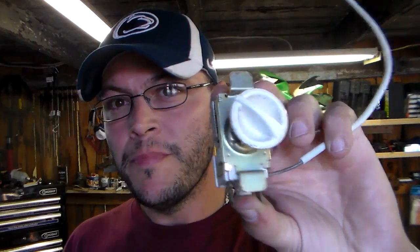The thermostat I'm talking about is behind the refrigerator control, usually in the refrigerator compartment, not the freezer control. The freezer control does not have anything like this behind it. This has two wires that run to it in little terminals, and that's what we're going to test.